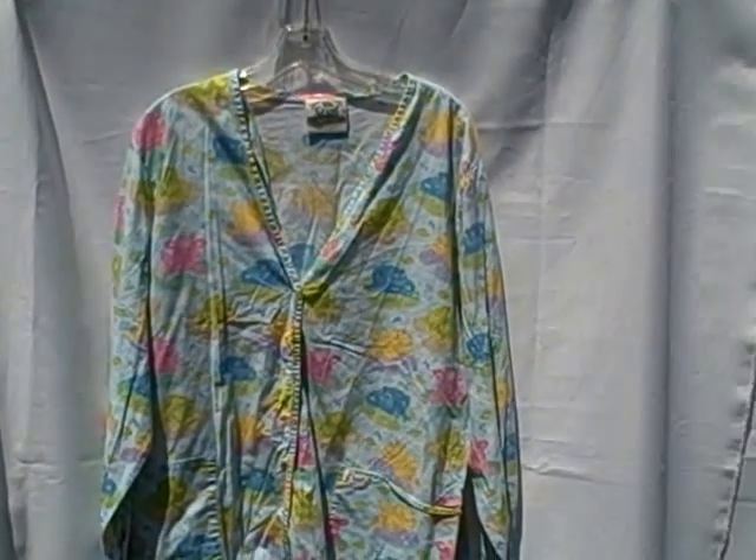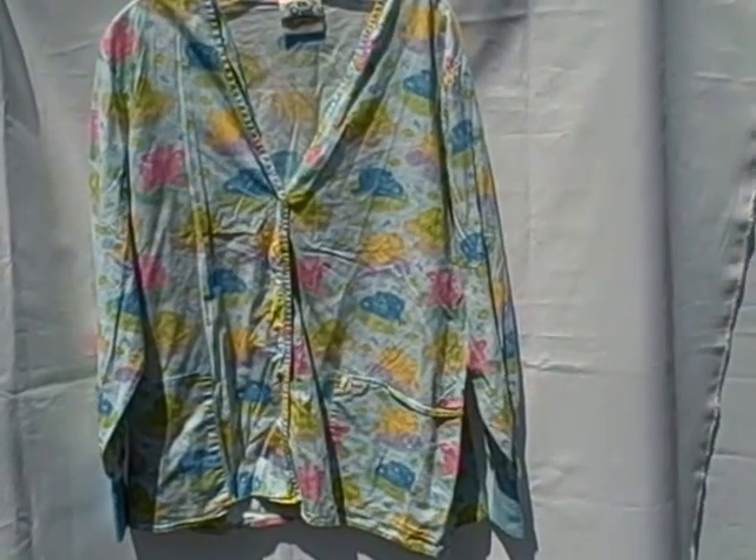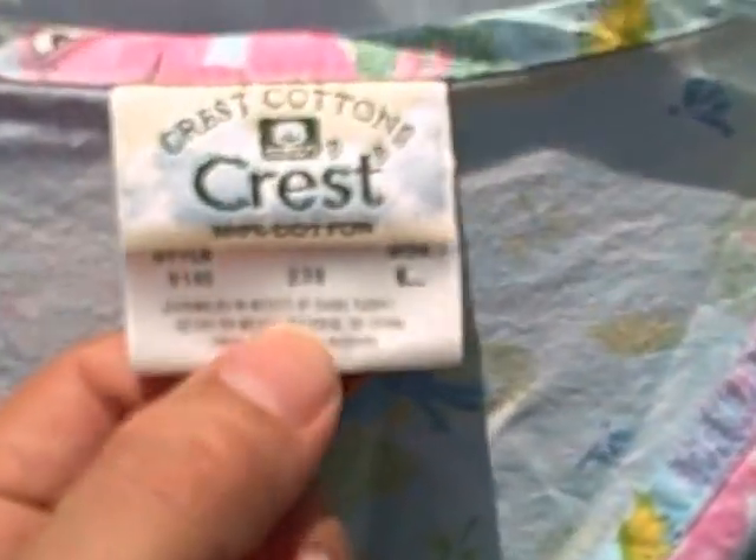Here we have a Crest scrub jacket. It is a long sleeve, two-pocket, snap-front scrub jacket, size large. Here's what it looks like — it's got long sleeves with cuffs at the end.